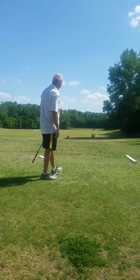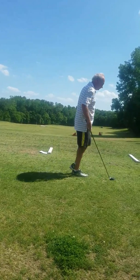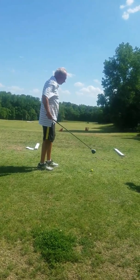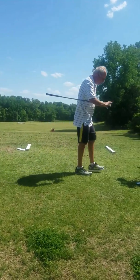Good swing. So that's the first thing we're working on — body angles. Is that one off the toe, John? Yeah, it looked like it was off the toe — started right and then kind of hooked back a bit.